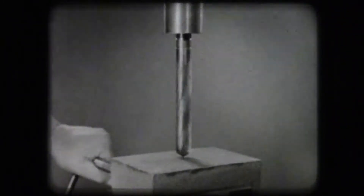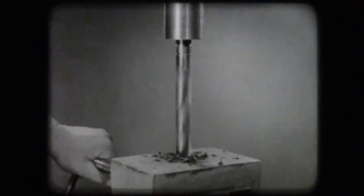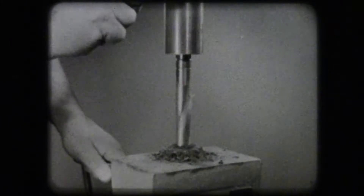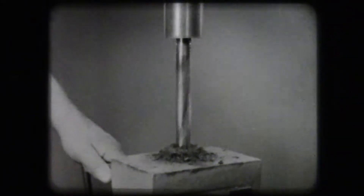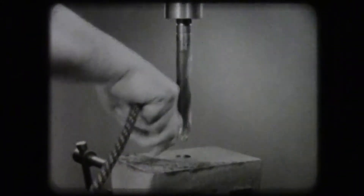As the spindle is moved down, the drill is fed into the workpiece. The chips are forced out of the hole as pressure is applied. Clear the chips without danger to the operator or machine.